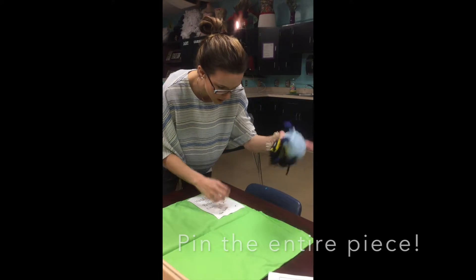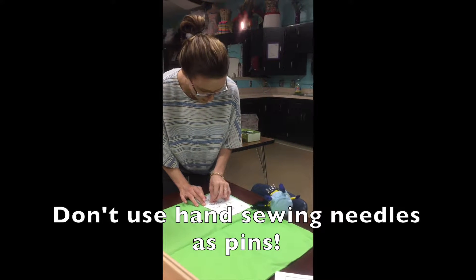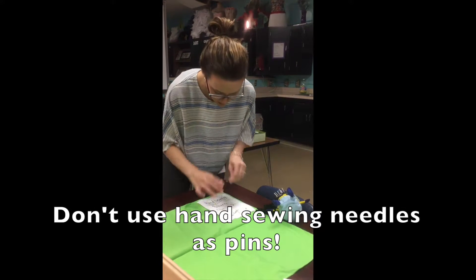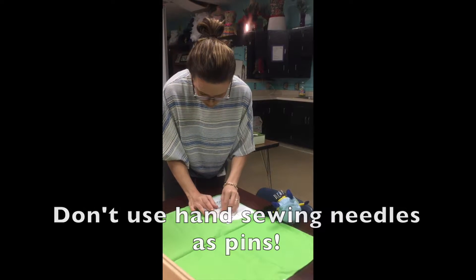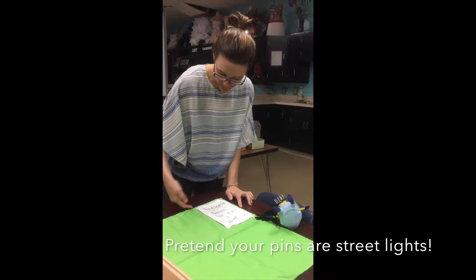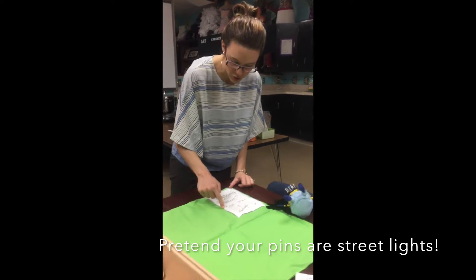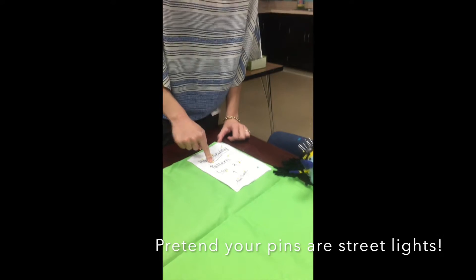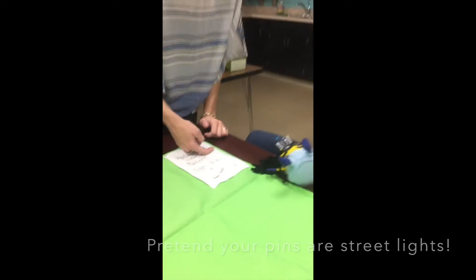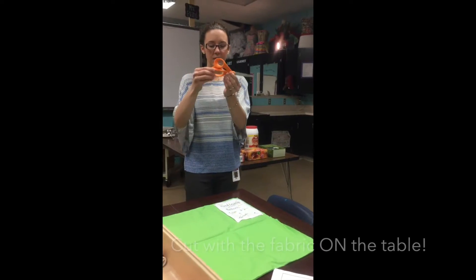Remember you're sharing your minion with your group mates. Do not use the hand sewing needles as pins — those are only for sewing. Use the pins with little balls on the end. Think of the pins like street lights: the balls are the lights and they need to stand up so you can see the point is always facing the cutting line.